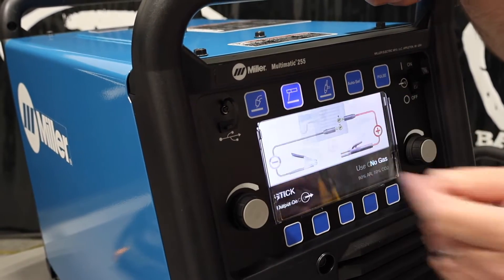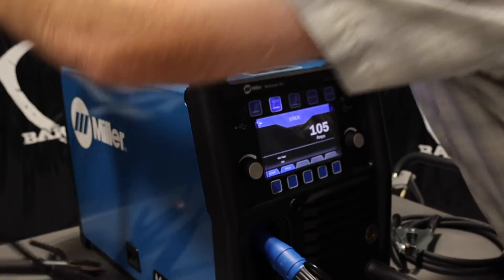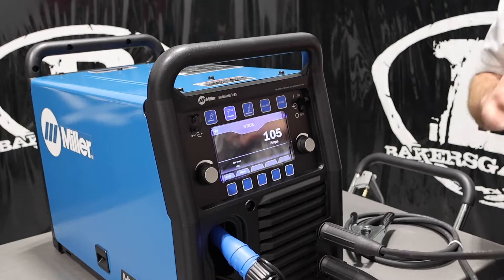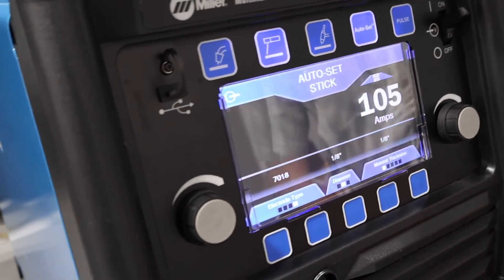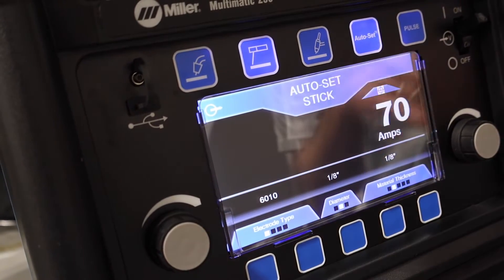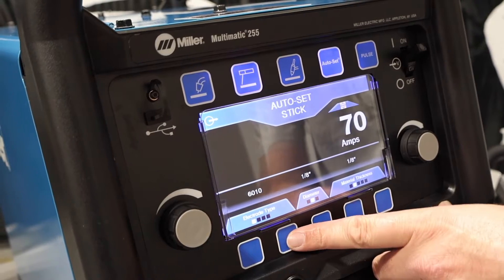Jumping over to stick — it's telling us to flip-flop the leads. What this unit comes with is a MIG gun, stick electrode holder, and ground cable. In stick, you can also use autoset by setting material thickness, diameter of the stick electrode, and electrode type — 6013, 6010. This unit will run 6010 because it has a higher open circuit voltage, which is pretty awesome.